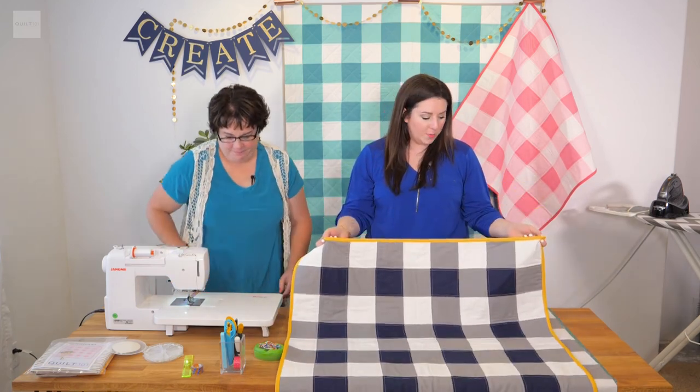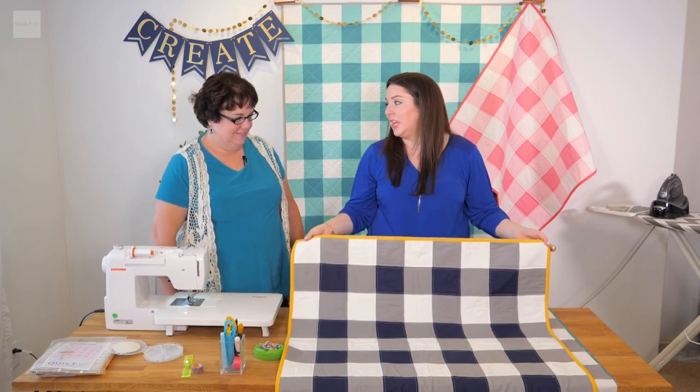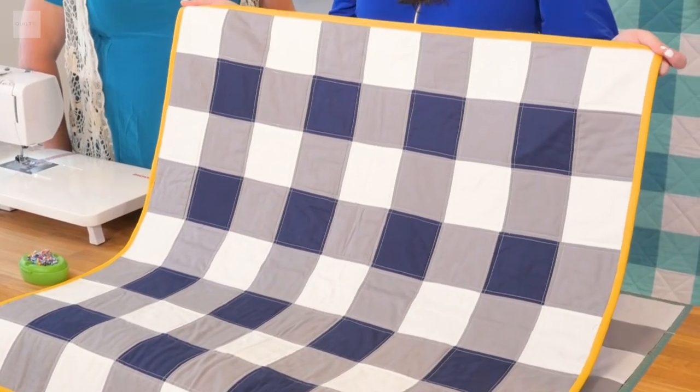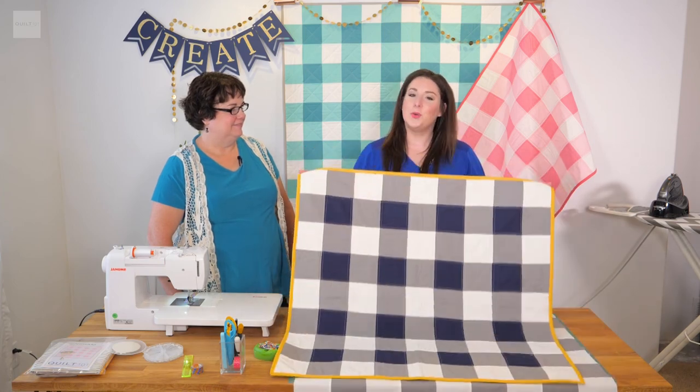That's pretty much it. I hope you guys give this quilt a try. I would call this a beginner quilt — I think a beginner could definitely do this and have a lot of success with it. We are excited to see your finished products. Happy quilting.